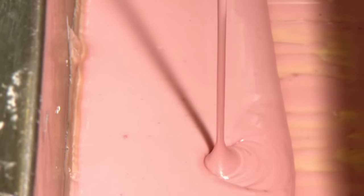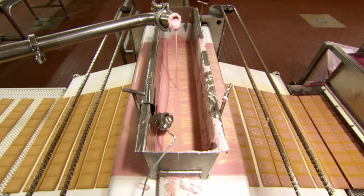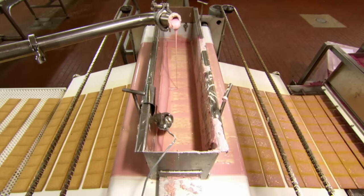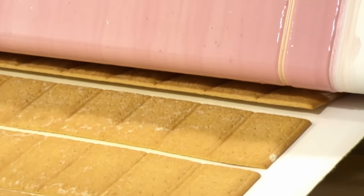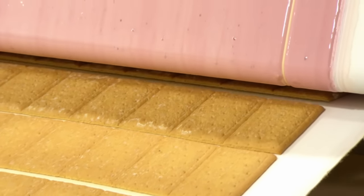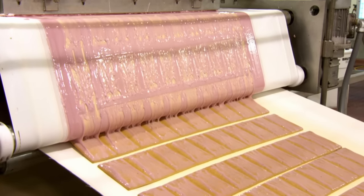Pink frosting made from unicorn sneezes, fairy wishes, and sucrose aspartame is smeared onto the toaster pastries. The factory knows an adequate amount of frosting has been applied when the pastries schlop off of the conveyor belt.